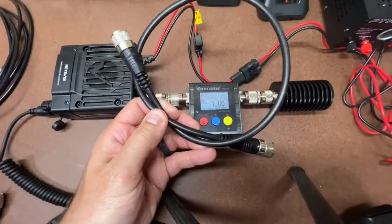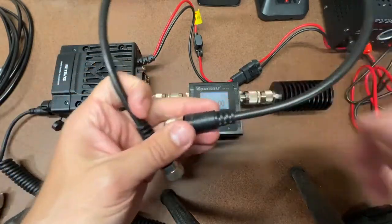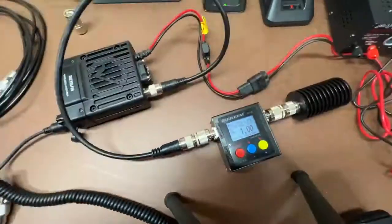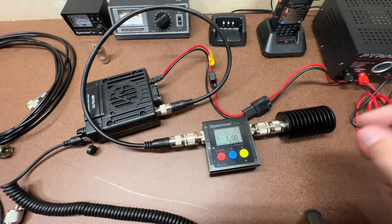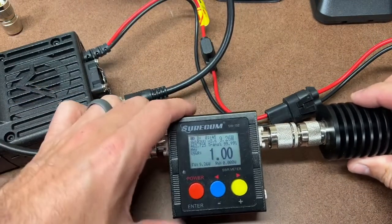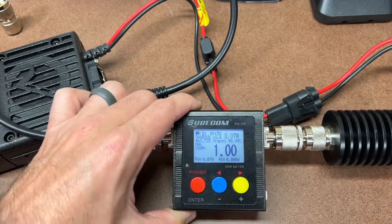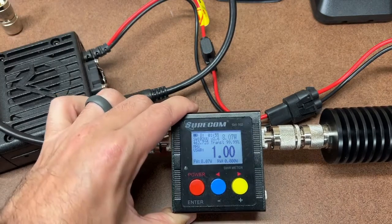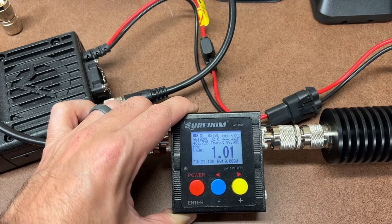Next up is the RG8X short jumper cable — a 3-foot jumper. Low power on channel 22: 8 watts. High power on channel 22 with the RG8X jumper: 22 watts.